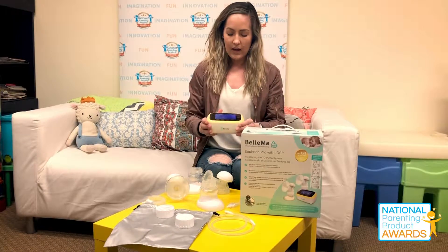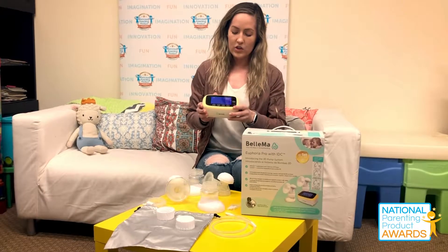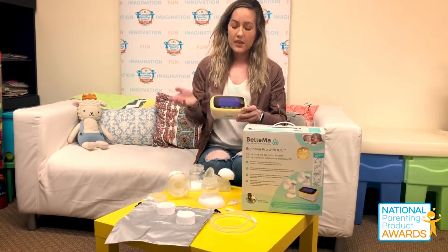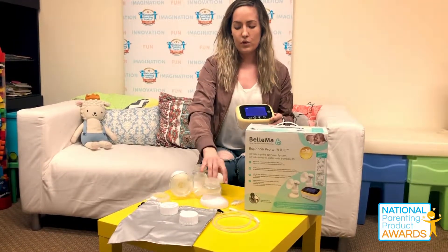This right here is the display function that allows you to control each breast pump individually. You can actually increase the suction on each side depending on your milk flow or comfort levels. You can also turn one side off if you're done, and turn the other side back on if you so choose.